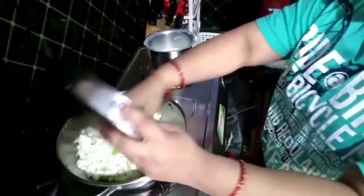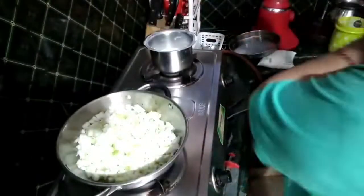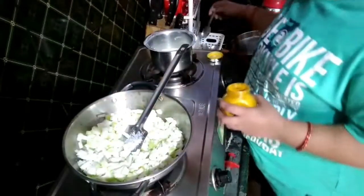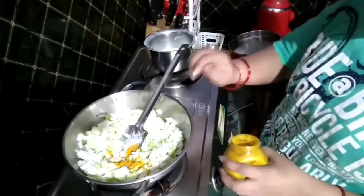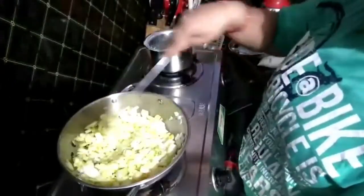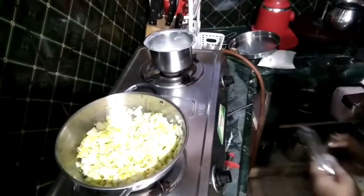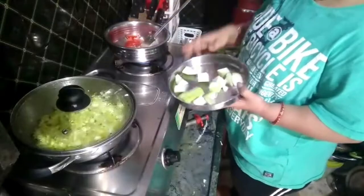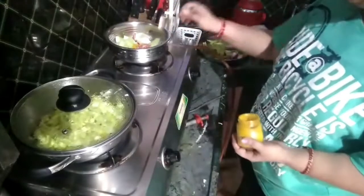And then mix it a little bit, then fry it a little bit, then put it on top — so this will be ready for the next process. I will put the tomato on top, then eat the fried on top. Then put the water on the tray and put the rice on the towel.